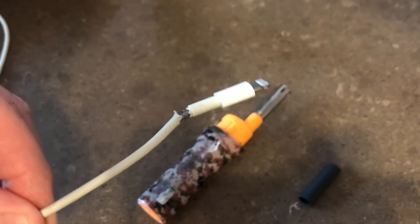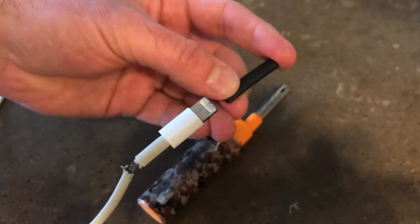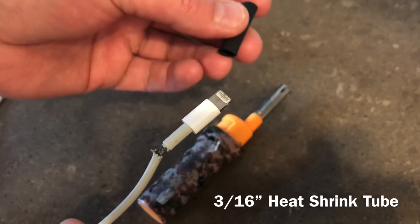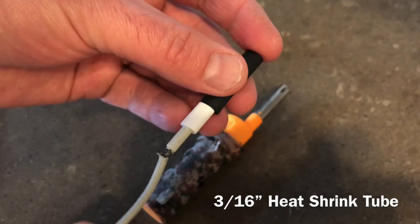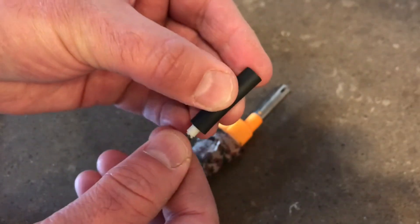Here's a way to extend the life of these cables: get some heat shrink tubing. This is about an inch of 3/16 inch heat shrink tubing. You can buy this at any auto parts store, Harbor Freight, or maybe even a dollar store. 3/16 just barely fits over the top like that.